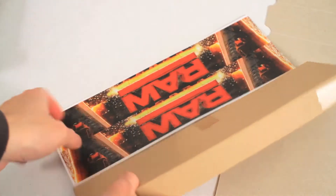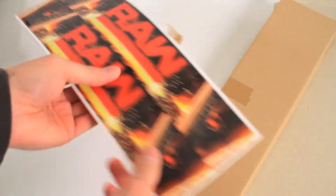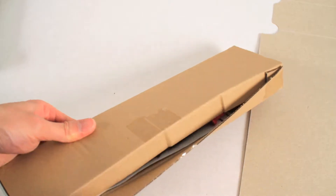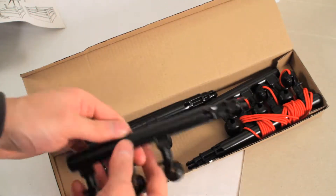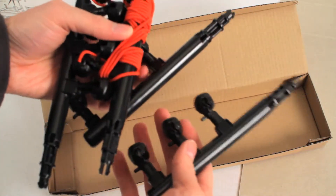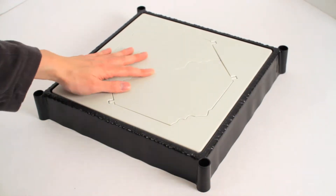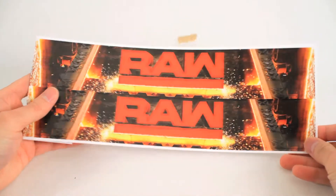So here is the other box it came with. Here are some stickers — we'll be putting these on in a little bit. I guess these are the turnbuckles for the ring. Here is the actual ring. Feels pretty sturdy I guess. Here is just a close-up of the stickers we'll be using.